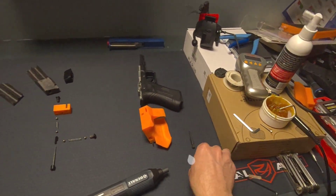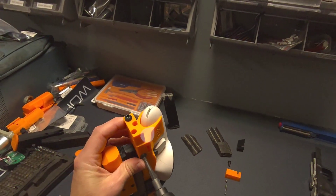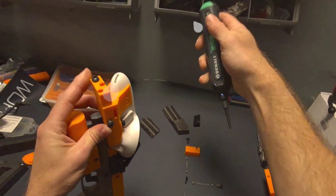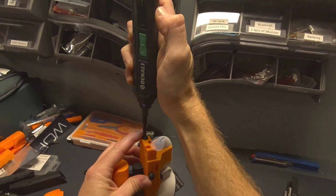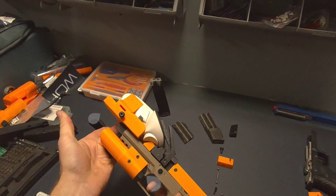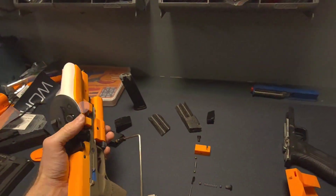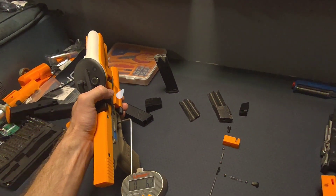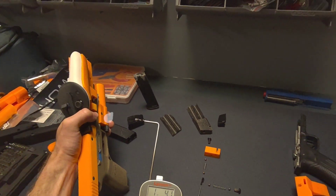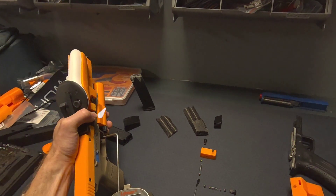Now I'm going to back out these screws so that we can go to a much lighter weight. There we go. This is our reset weight here, so this does affect the initial pull weight some, but you're looking for an equilibrium between both of those. Now this is a much, much lighter pull. We'll get a reading — there's our break, it was just over one pound. And then the wall, and then the break.